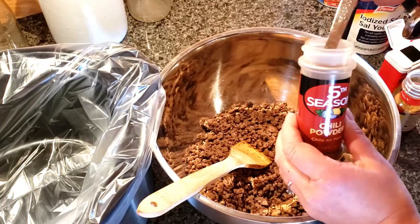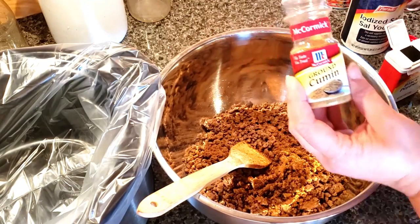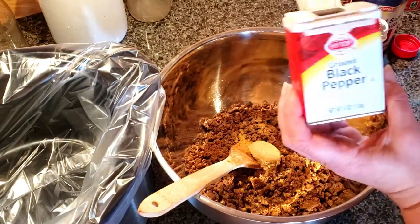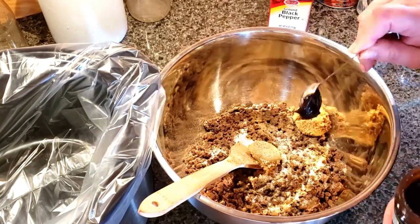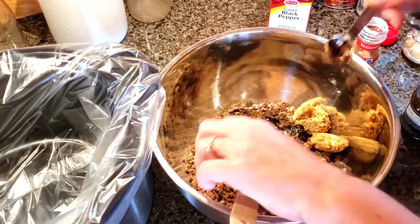We don't like really spicy chilies, so I take it easy and we can always add more. I add some cumin, brown sugar, black pepper, and salt. And I use a beef bouillon base, which is a lot thicker and a lot heartier.